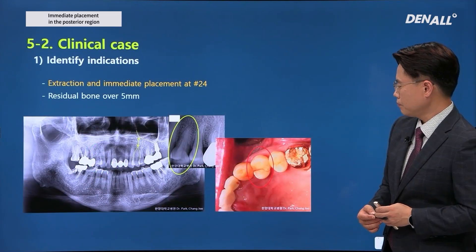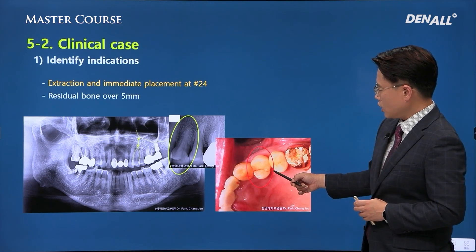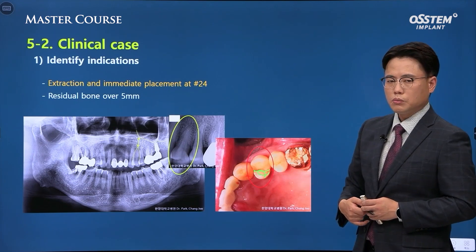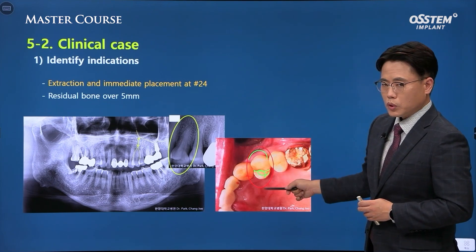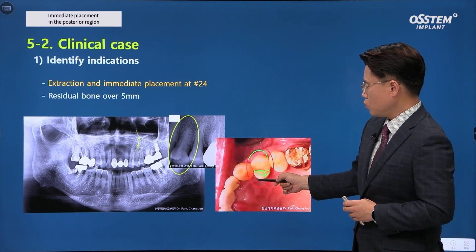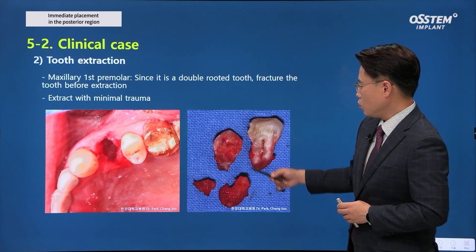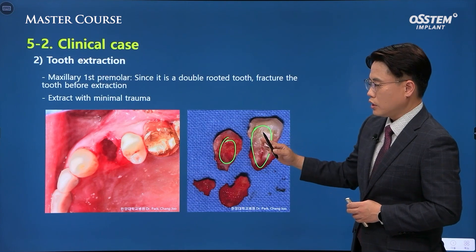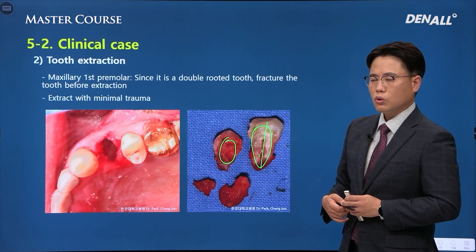Let's close off by looking at a clinical case. You can frequently see patients with a fractured upper premolar due to excessive load applied on the palatal cusp area. In such cases, the surrounding bone will be very healthy because it is not related to periodontal issues. If the fracture has not been present for a long time, there will be no major inflammation. In this case, after performing the extraction cleanly — removing the fractured pieces first and then performing atraumatic extraction — you should take appropriate measures to minimize damage to the surrounding bone.